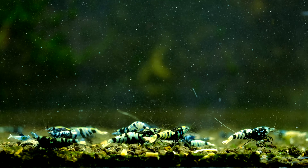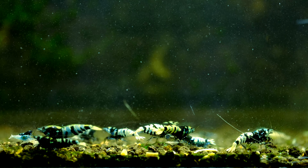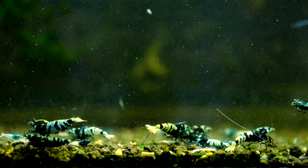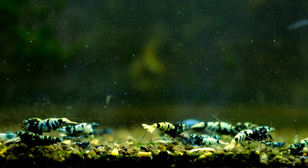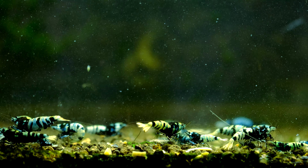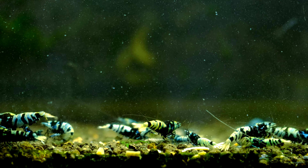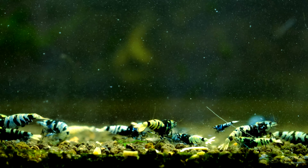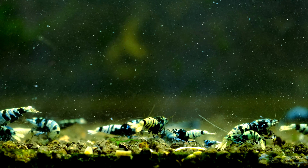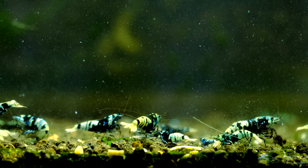This tank is on ADA Amazonia Light soil and as you can see we got a lot of shrimps here, a lot of babies and very unclear water. You would ask me why I'm showing this tank to you, why I think that doing wrong things can give you a good result. This is because I think that we need to find a balance when keeping shrimps — a balance between too much upkeep and not enough upkeep. This tank is also proof that keeping shrimps can be done in different ways.